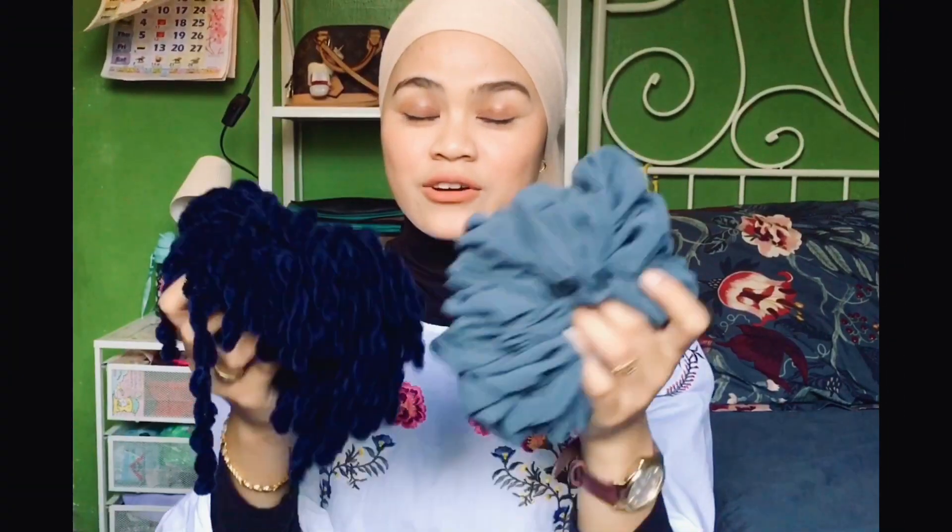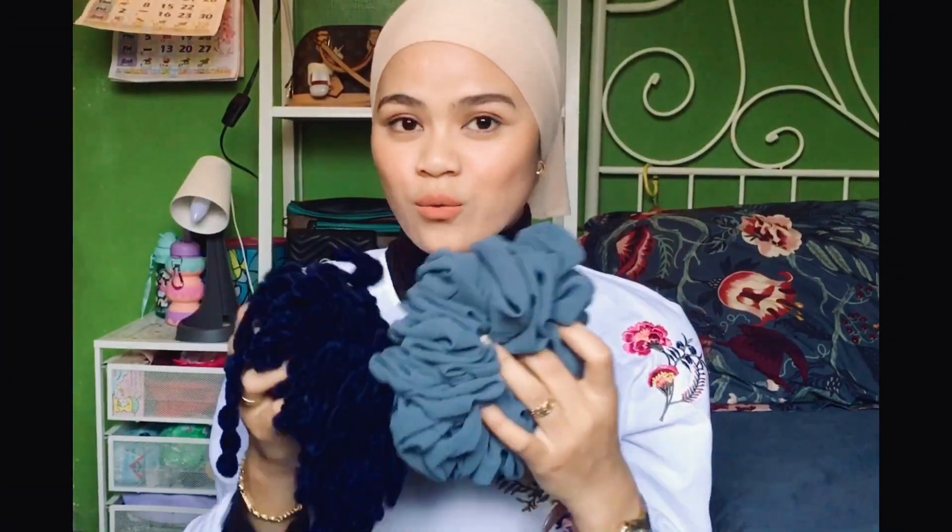Hey guys, assalamualaikum, welcome and welcome back to my channel. Today's video is one of the most highly requested videos ever since I posted my previous video — this is basically how to get a perfect volume hijab bun. I think, why not if I share my secret? If you guys are interested in seeing how I do it, please keep on watching.